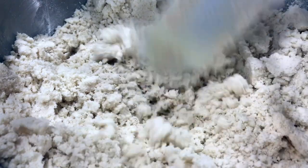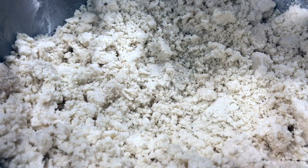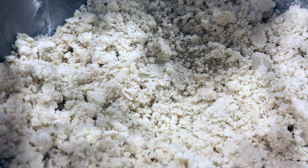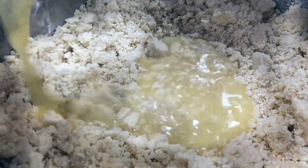Our dough is looking really crumbly and that's exactly what we want. Now I'm going to add 140 milliliters of orange juice and just combine them all together.